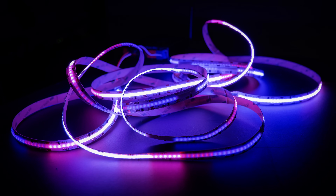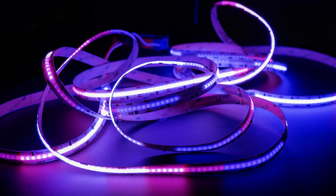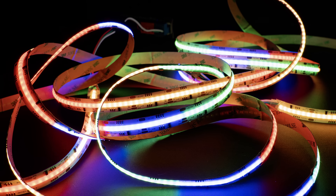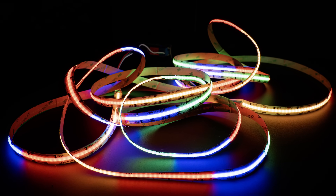Hey guys, welcome to a new video. The moment some of you have been waiting for is here — the custom QuinLED LED strips are available again, or at least they're in the air and should be available in let's say the next few days or max a week's time.